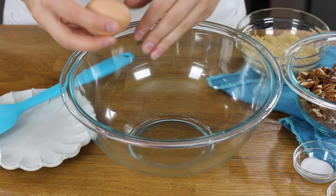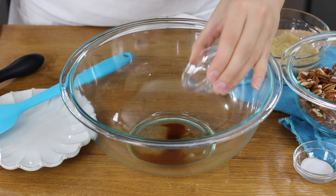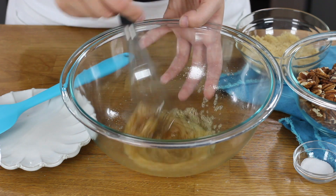Next you're going to need a large bowl, and we're going to crack one egg white in here — make sure you discard the yolk. We are also going to add a teaspoon of vanilla extract and a teaspoon of water in with our egg white, and we will use a whisk to beat these together until they're foamy. It should take about 30 seconds.